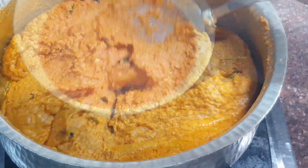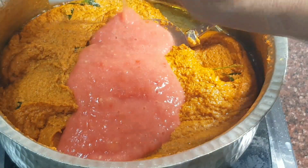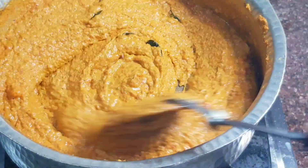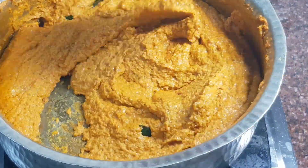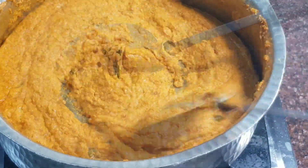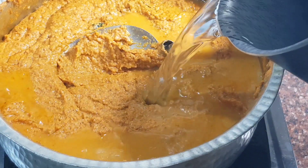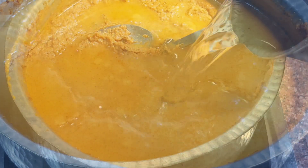After 10 minutes of cooking, add 100 grams of tomato puree and cook it for another 5 to 7 minutes. Once oil releases, add in a litre and a half of hot water and bring it to a slow simmer.